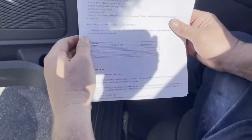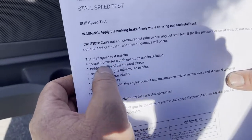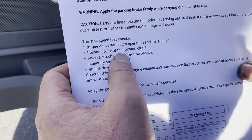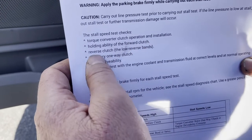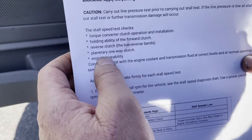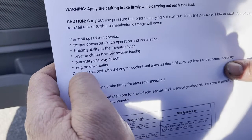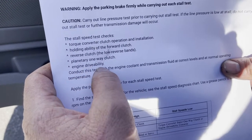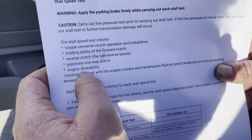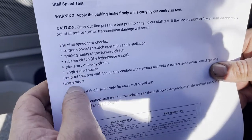This is printed from AllData. What does the stall test check? It checks the torque converter clutch operation and installation, holding ability of the forward clutch, reverse clutch, the low reverse bands, planetary one-way clutch, and engine drivability. Keep in mind, if you had a misfire or multiple misfires, it might feel like a delayed engagement or that the transmission is slipping, when it's actually a drivability problem.